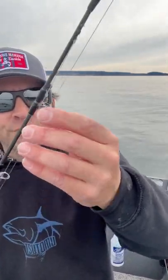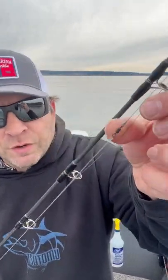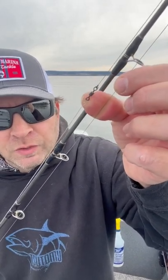40 pound Maxima leader, 2 to 4 feet — not too long. 30 to 50 pound swivel, keep it as small as possible. 40 pound braid on the main line.